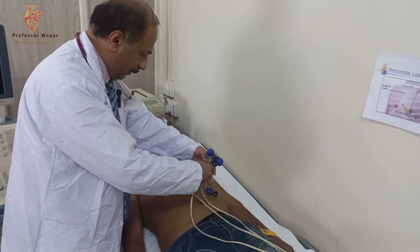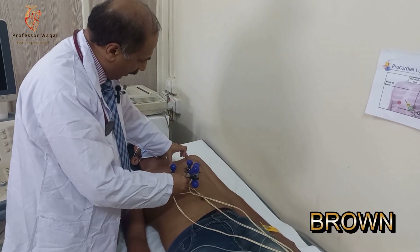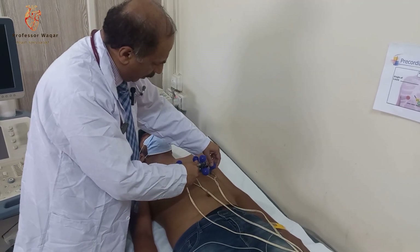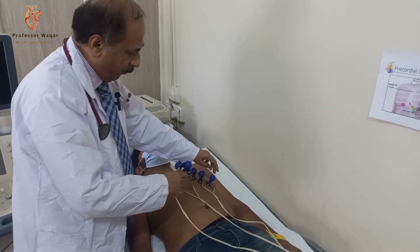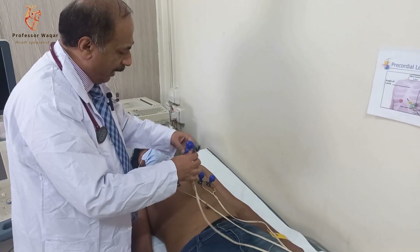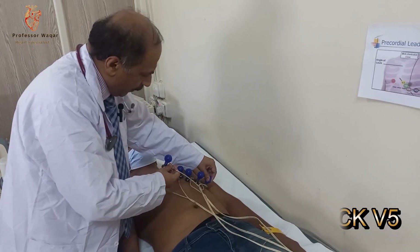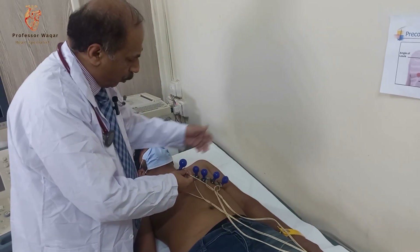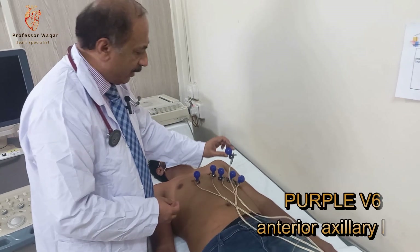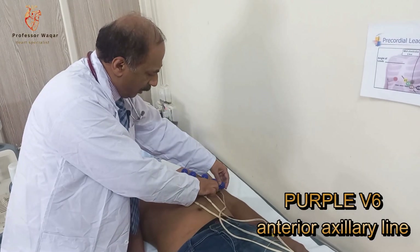Then comes the brown color lead, which is on the mid-clavicular line — this is the clavicular bone — and on the mid-clavicular line it comes here. This is lead V4, and its color is brown. Now the black color, which is lead V5, will be placed just lateral to V4. And then the last one is the purple color, V6, on the anterior axillary line — mid-axillary line — over here.